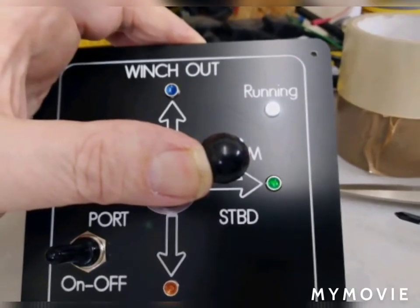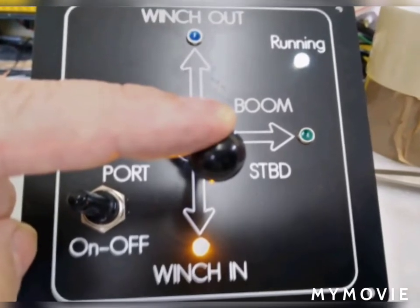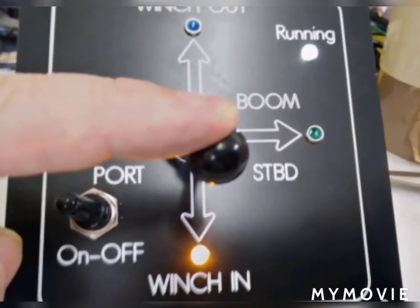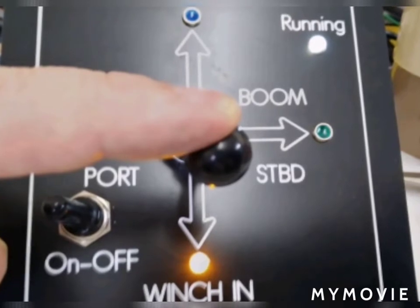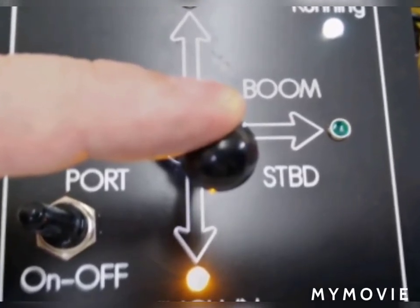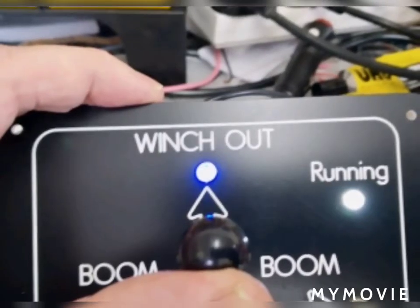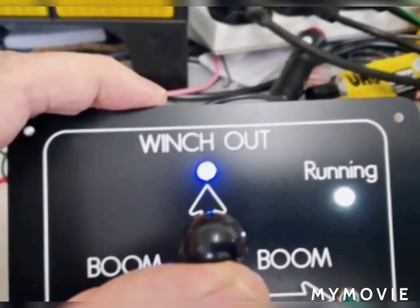You can move the joystick in one direction at a time only. As you move the joystick, the indicator lights show which direction you're moving, and the appropriate power signal is sent through the base of the unit.